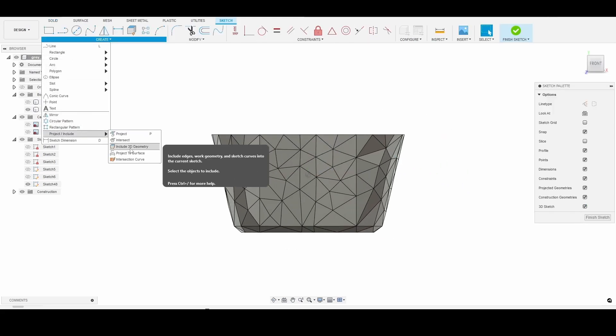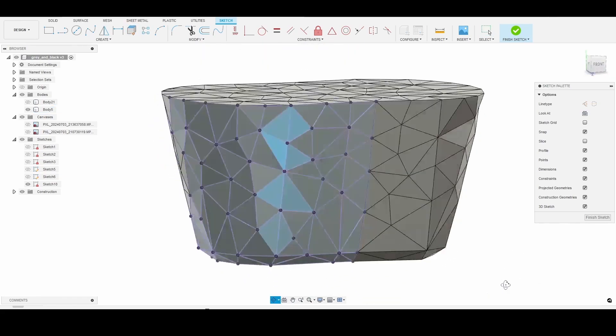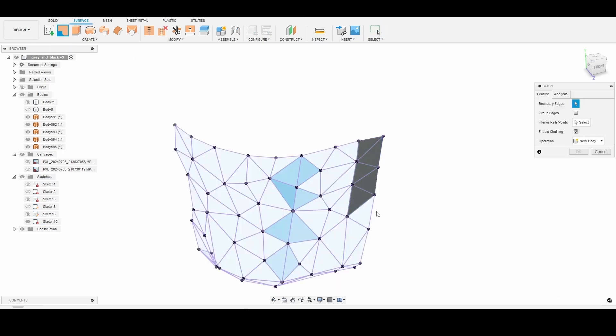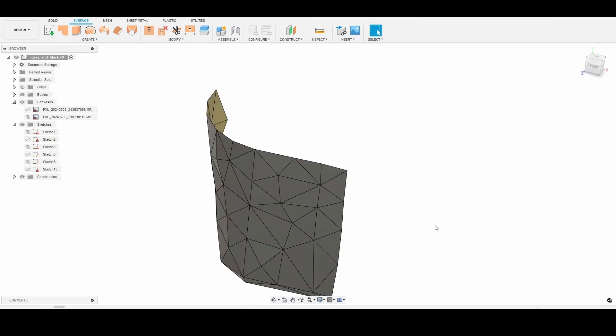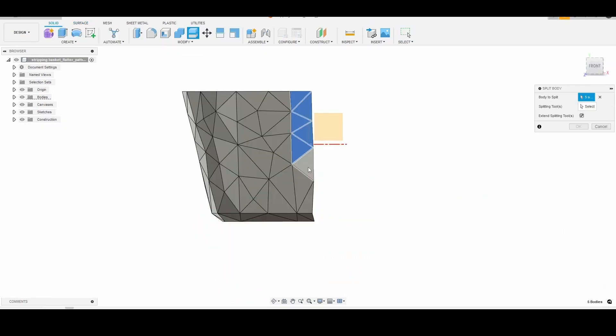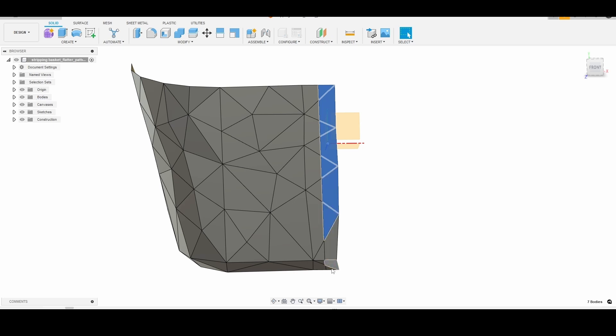So for some reason Fusion 360 was glitching out and wouldn't let me cut or edit the solid that I had just created from the mesh. I've been noticing bugs and performance issues in Fusion 360 lately — let me know in the comments if you've been experiencing this too. So in order to have a model that I would be able to edit and manipulate, I ended up creating a 3D projected sketch of the triangular facets, and then generated faces for each sketch triangle using the patch tool. I then cut the model body using the center planes of the origin and removed the bits of the model that were protruding past the center lines.